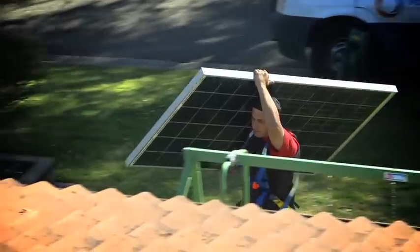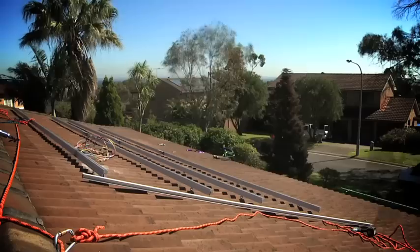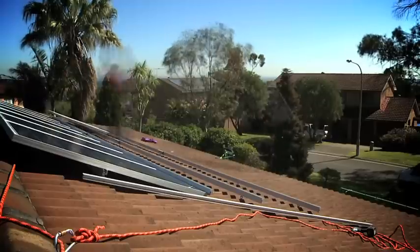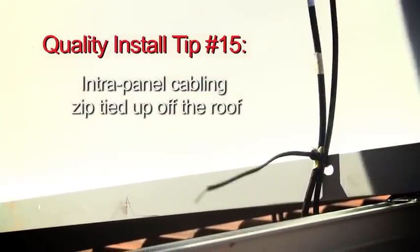The brackets stick out from underneath the tiles and the water runs straight past them. We've picked this roof because we want a north-facing roof as much as possible. As you can see, it's early in the day and there's no shade where we're putting the panels, so this is an ideal spot.